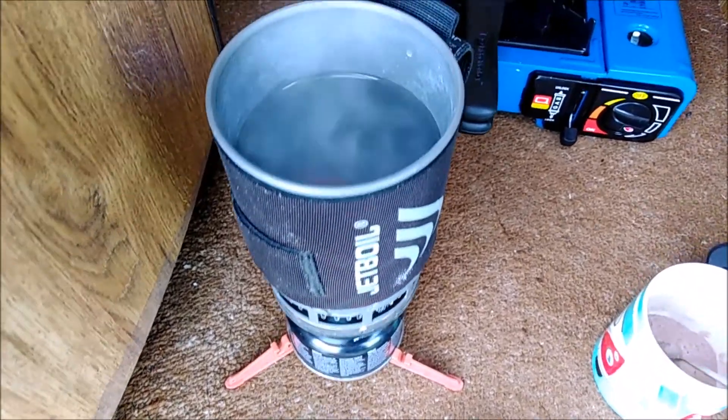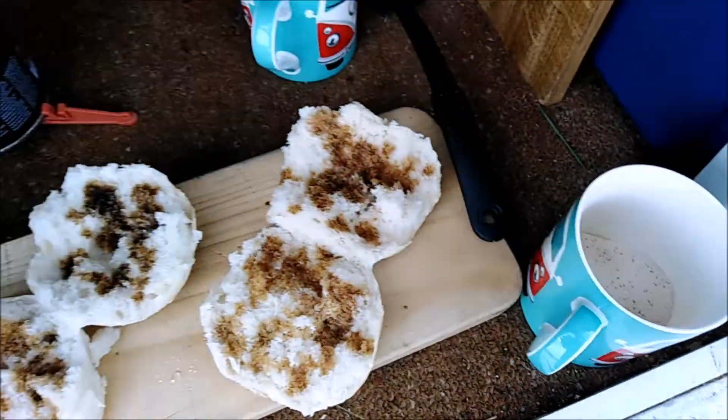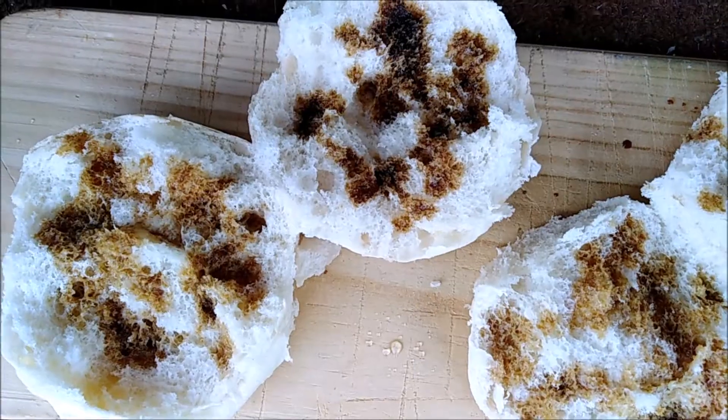The jet boil is on the go because we're going to have ourselves a couple of packet coffees — the Escafe ones. We've got a chocolate caramel thing and a latte to go with our egg banjos. It's gonna be a perfect breakfast.